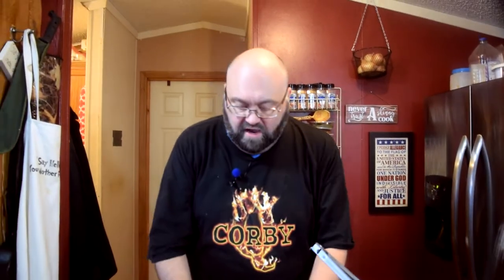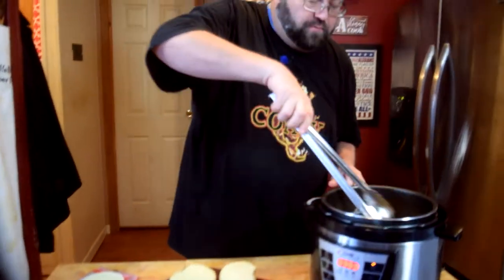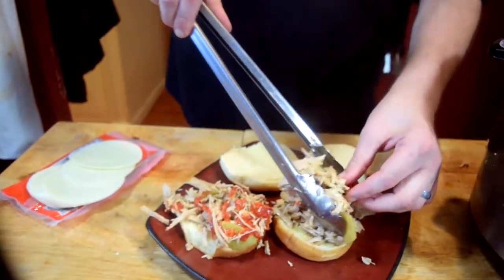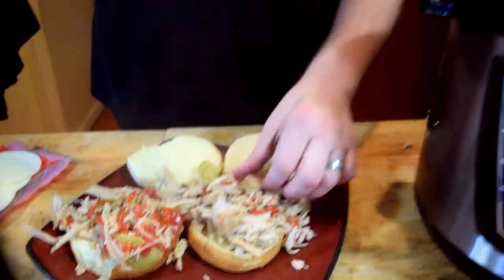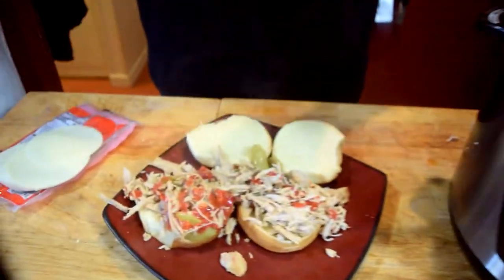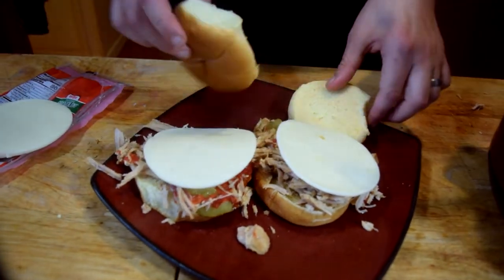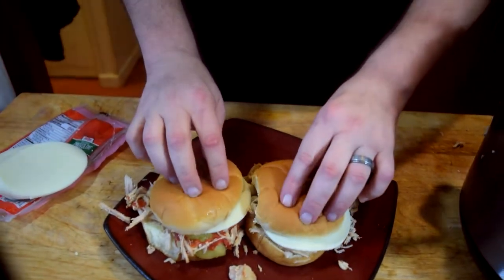I've got some soft Hawaiian buns. I'm going to plate up some of this pork. I'm going to put one slice of provolone on each sandwich and give it an opportunity to melt that cheese. And then we're going to eat. Stay tuned.